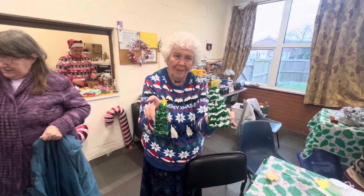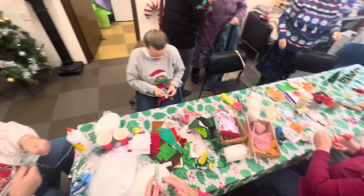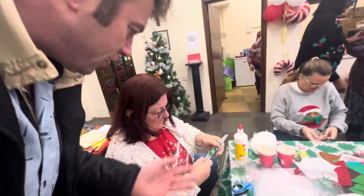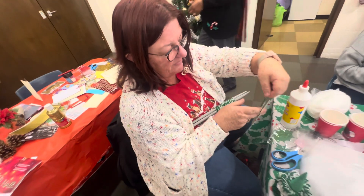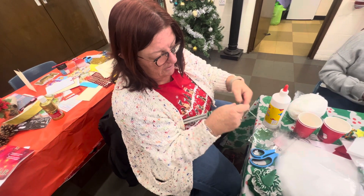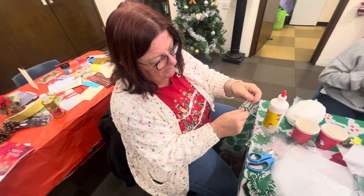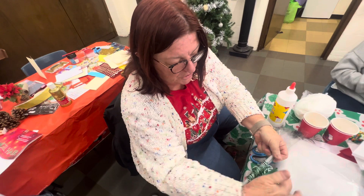Wow, they look beautiful! Thank you, Lynn — just like you! All these beautiful ladies are making all these beautiful items. Helen is going to show us how it's done. You just tie your wool around two needles, then make a loop around your hand like that, then twist it over the needles.